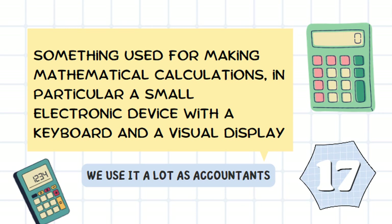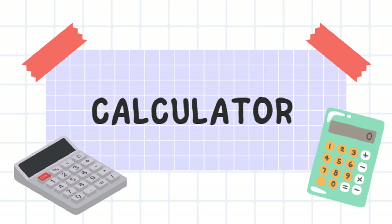It's something used for making mathematical calculations. In particular, a small electronic device with a keyboard and a visual display. We use it a lot as accountants. It's a calculator.